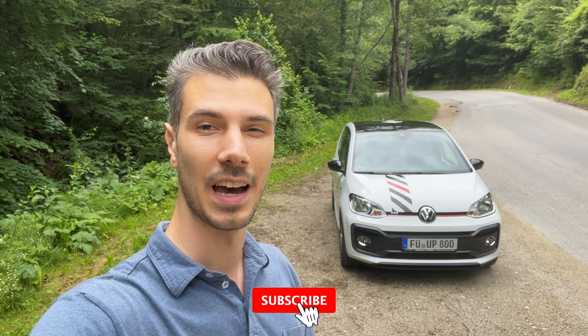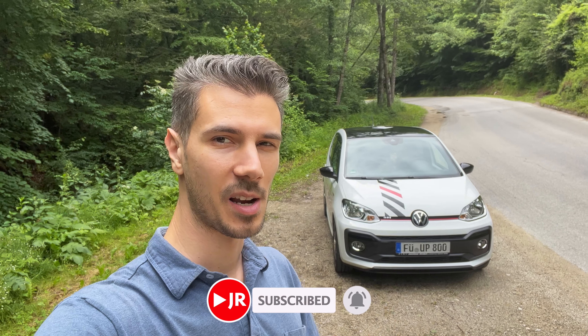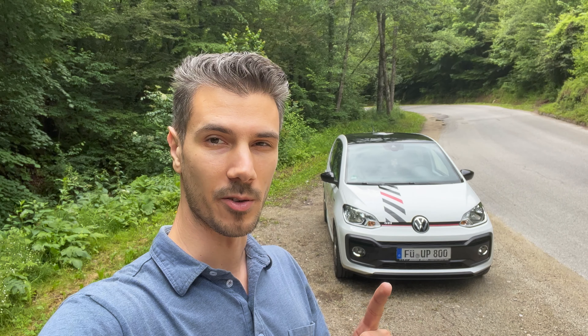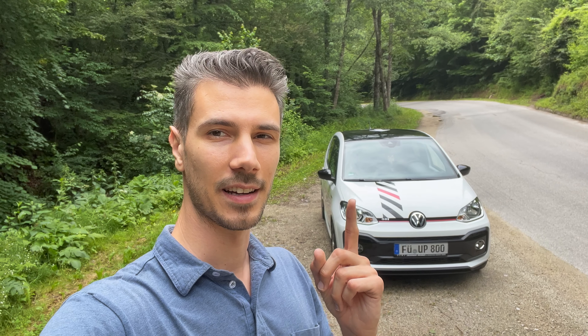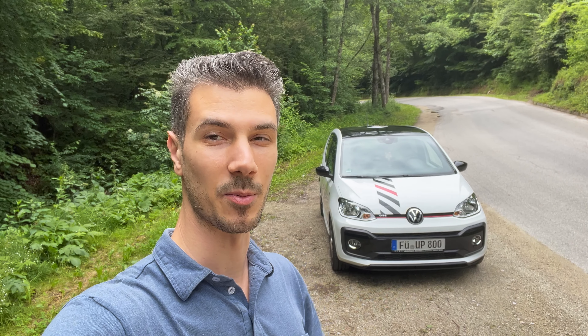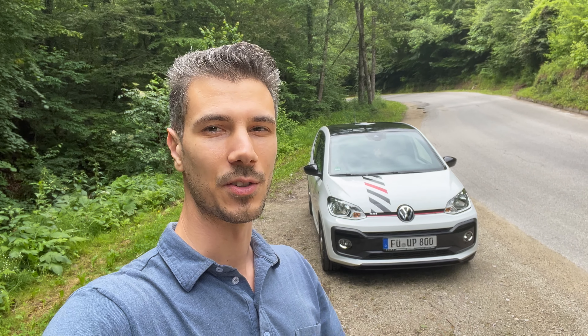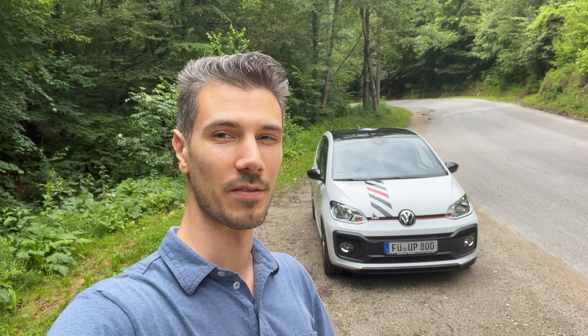Hey ladies and gentlemen, welcome to a new review. Behind us is the new Volkswagen UP GTI, borrowed to us by a subscriber. He had the Volkswagen Polo GTI — a blue model reviewed a few years ago when the channel started. He switched to the Golf 8, wasn't really happy with it, then went back to his first car the UP, and after a year decided to upgrade to the GTI.